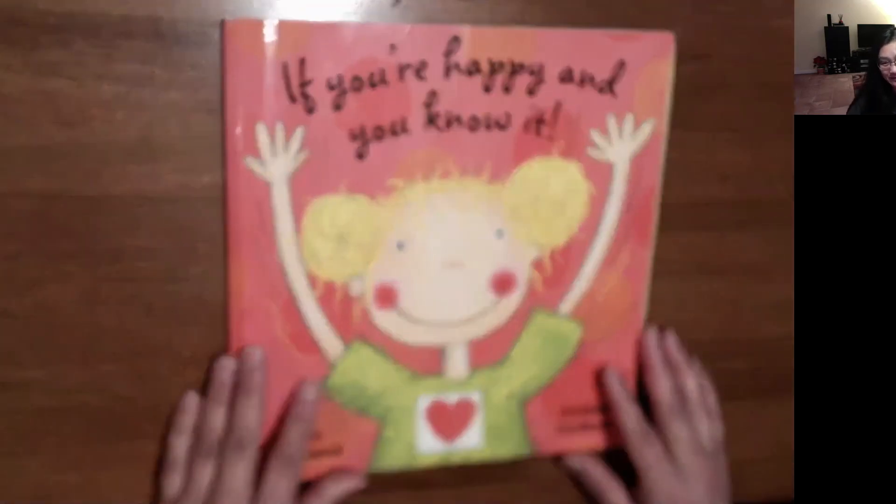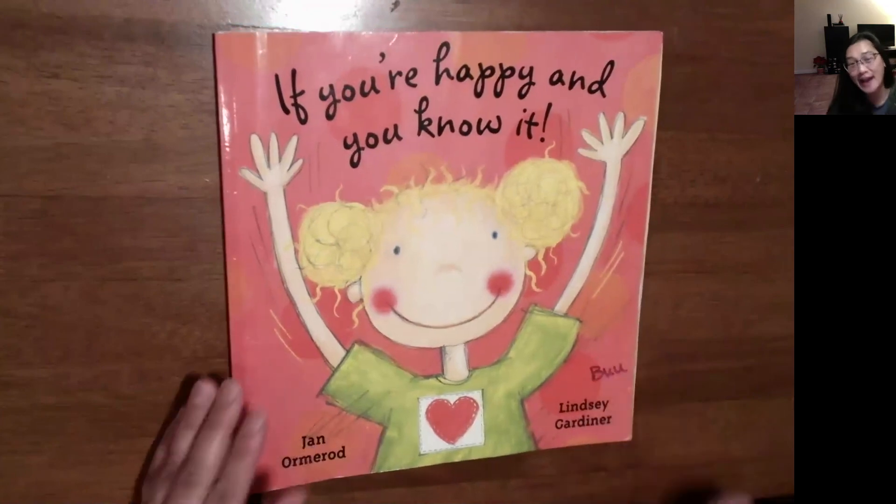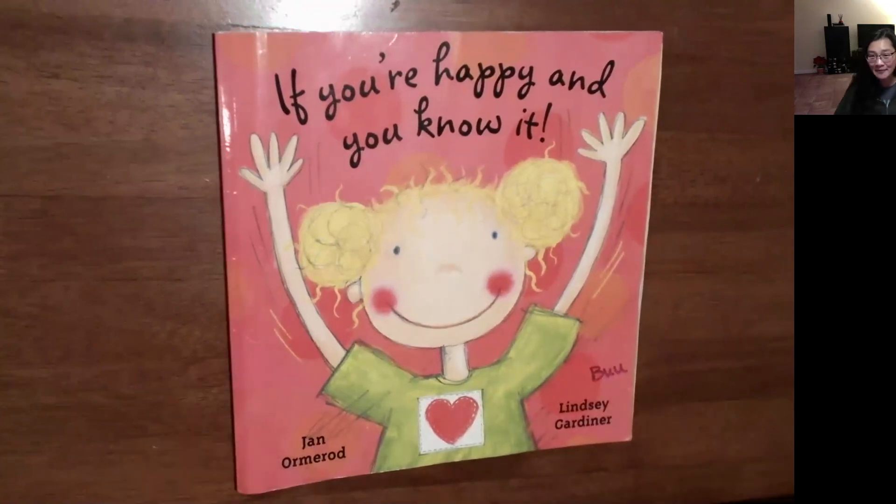Now, Ms. Boo wants you to sing the song 'If You're Happy and You Know It' and come up with your own motions for when you're happy. We would love to see your video. Bye-bye.